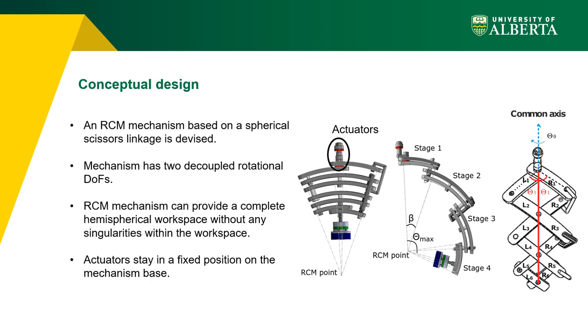The left figure shows the starting configuration and the middle figure shows the final configuration of the device. In order to eliminate the dead length of the conventional scissor linkage, the mechanism is designed to consist of various stages arranged in a cascade manner. Actuators stay in a fixed position on the mechanism base.